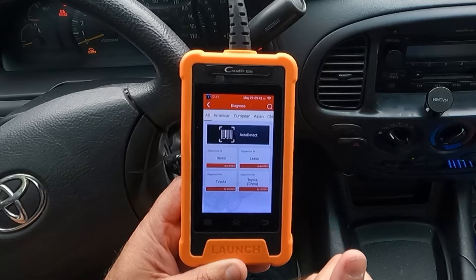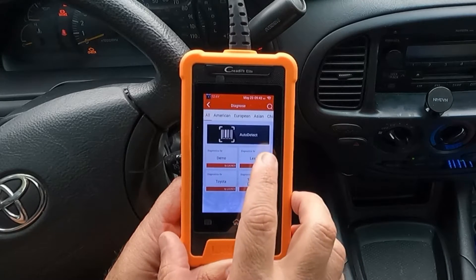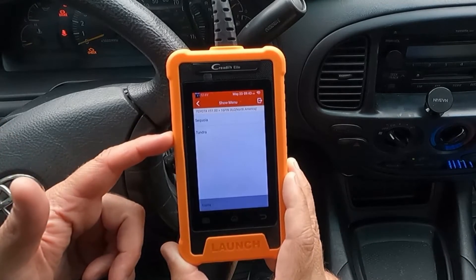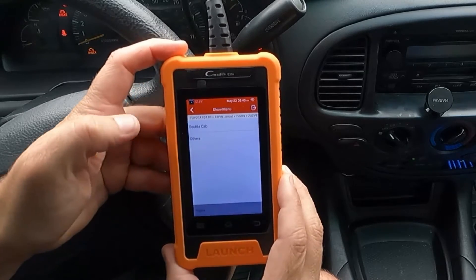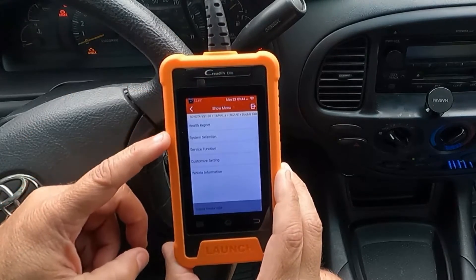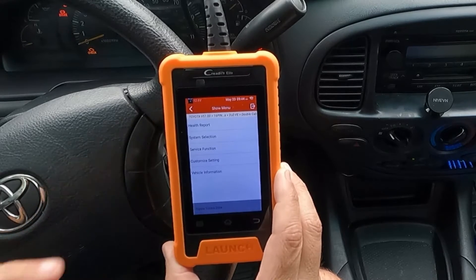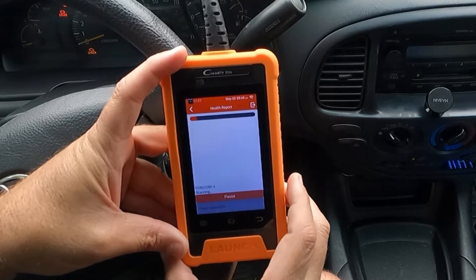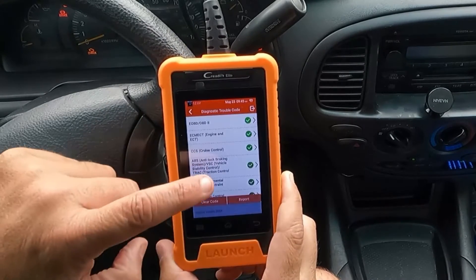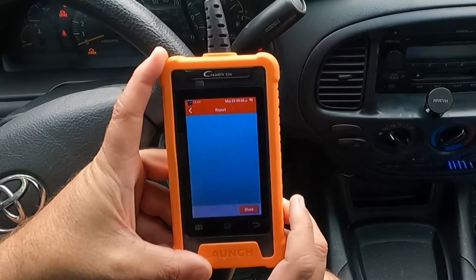Let's go to Diagnostics. With the key on, it should connect to the vehicle. It has an Auto Detect feature — I'll select that, and it's asking whether I have a Sequoia or a Tundra. It says Double Cab or Others — I'll hit Double Cab. Options include health report, system selection, service function, customized setting, or vehicle information. Let's do a health report first. We've got green check marks all the way down.